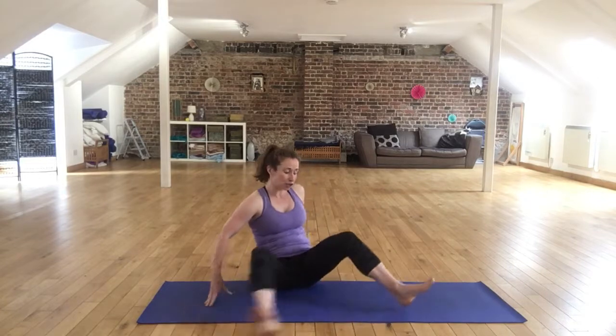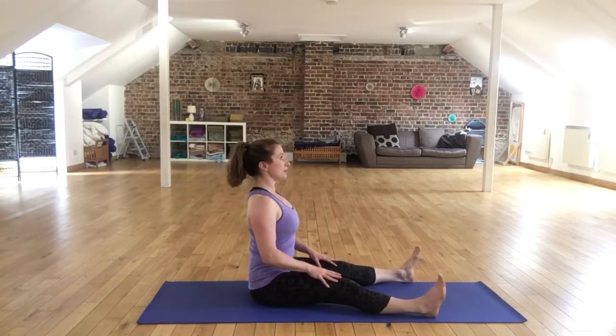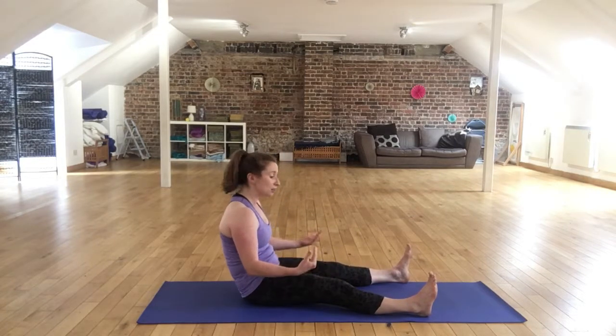The really important thing is that you're not slouching backwards here. A lot of us struggle with back strength and we can't sit up straight in this position, which is where we want to be. We find that we start to go backwards.